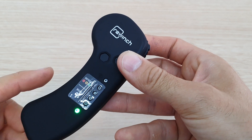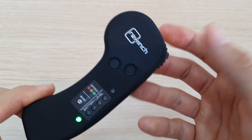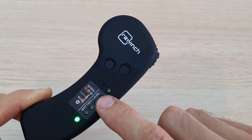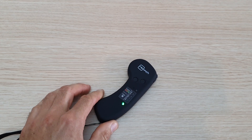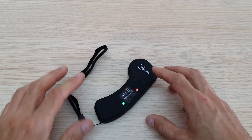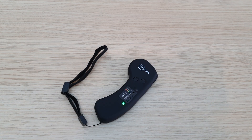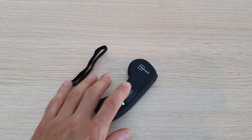After pressing both buttons simultaneously and feeling two vibrations, the light starts blinking faster — that means the remote is now waiting for a ReWinch to be powered on. Keep the remote about one to two meters away from the ReWinch during the binding process, then go ahead and power the ReWinch on.